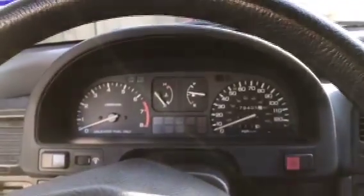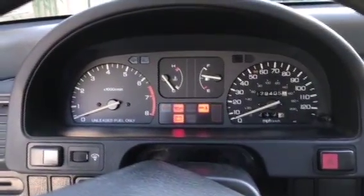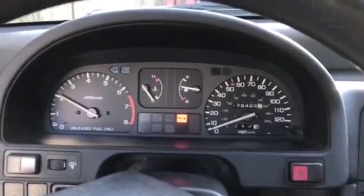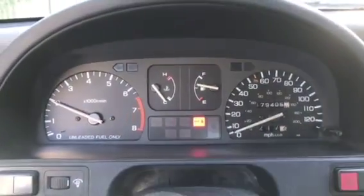Now that I've already fixed everything and put it all back, we can go ahead and start the car. I changed out the temperature sensor — that's what was causing the code. Let's see if the check engine light goes away. Yep, so far so good. Started up, no check engine light — good to go.